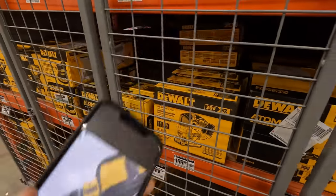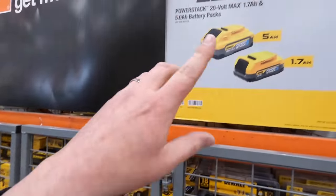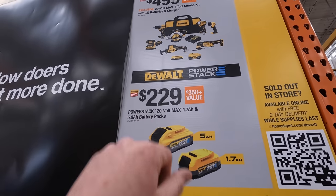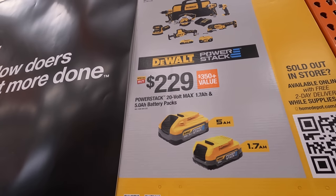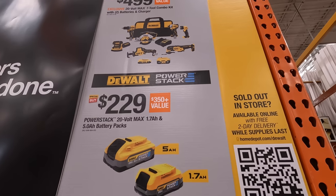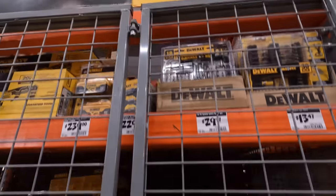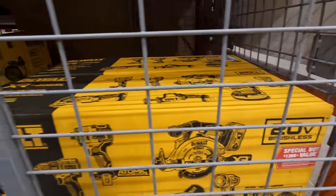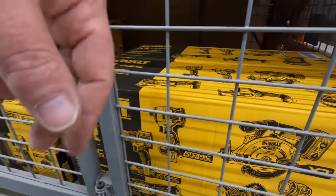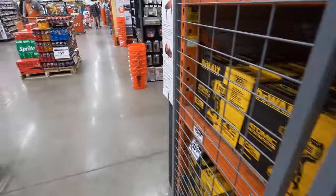They have that 7-tool combo kit: impact driver, drill driver, 6.5-inch circular saw, random orbital sander, single-hand reciprocating saw, multi oscillating tool, light, two batteries, charger and a bag, and an impact driver for $499. It says Atomic, everything says Atomic, but that drill driver is not Atomic. I'll see what they have on display at DeWalt.